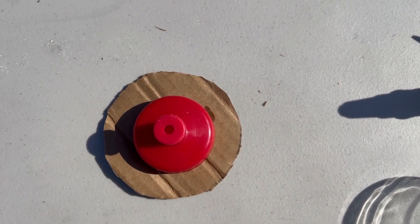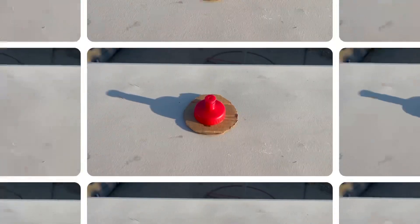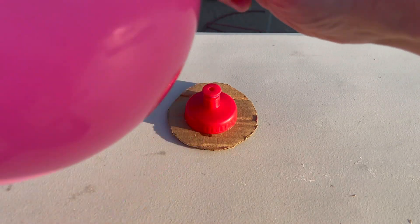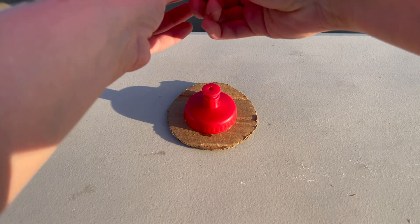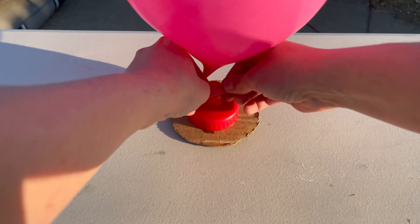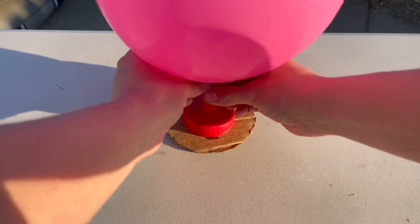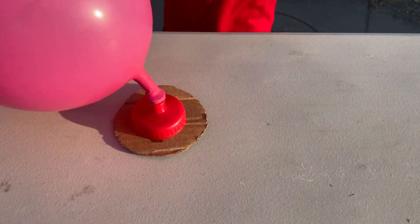Once it's dry, you're going to take a balloon and blow it up. You will want to twist your balloon a couple times, and then put it carefully over the cap, and then untwist it. There you go, Asher — and then let it go.